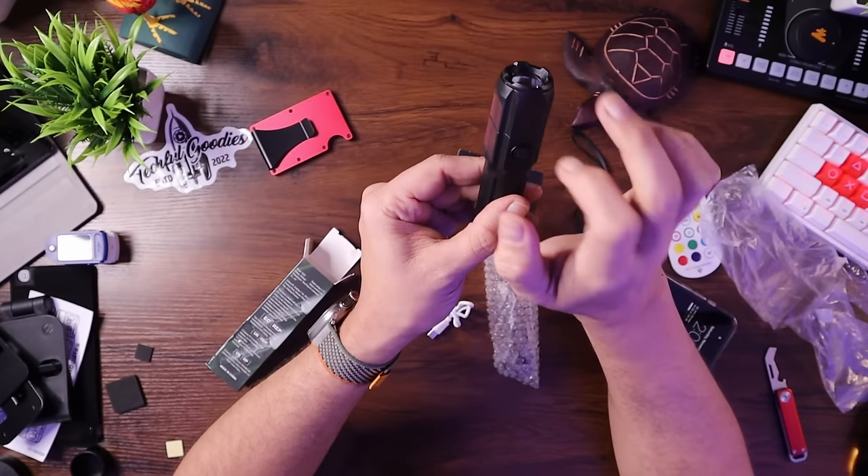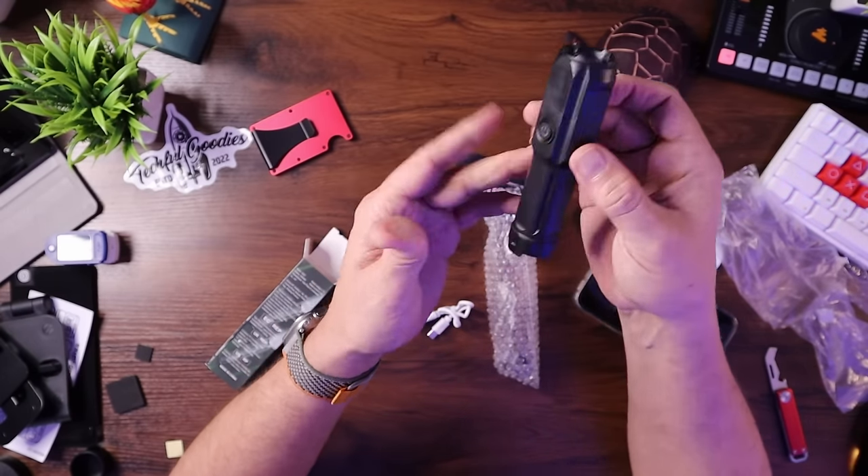The only thing I would knock this on is the fact that it does seem to be plastic, but the plastic makes it a little bit lighter. If you're carrying it around in an everyday carry pack, you may not want a big heavy flashlight weighing down your pack. The button seems good — doesn't seem like it's going to break anytime soon. Good little gift there.